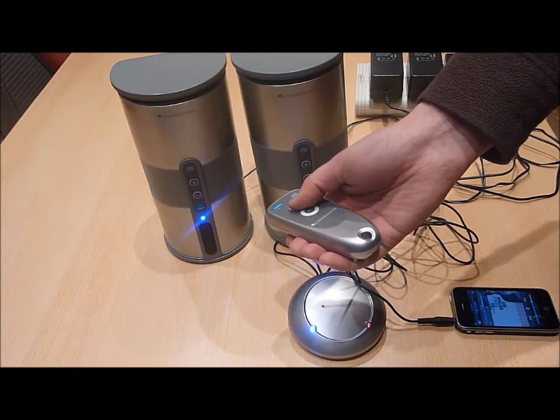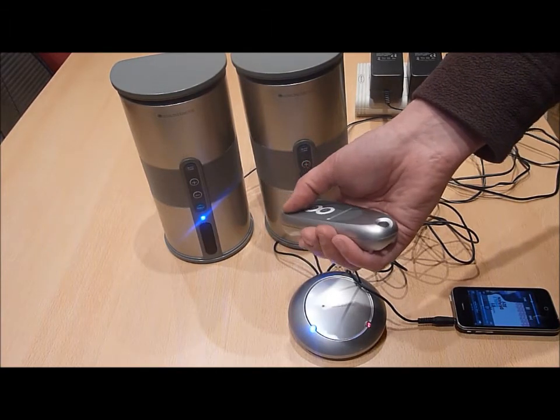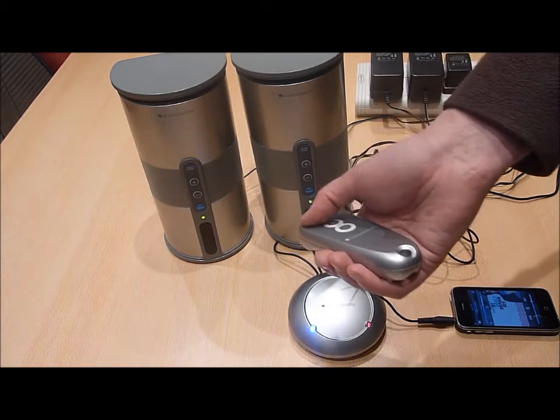You can also use the remote control supplied to both increase the volume of each speaker and also to power on and off each wireless speaker.